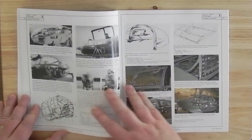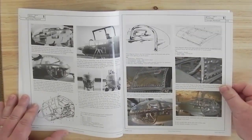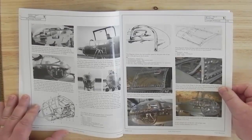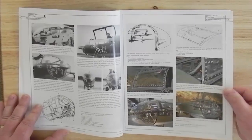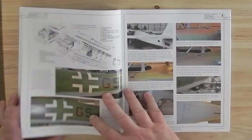There are some black and white ones from the war. They've mixed in basically all sorts of photographs - black and white photographs from the war, colour photographs from an example in the museum, and even diagrams from manuals. There's a lot of good details here for modelers.